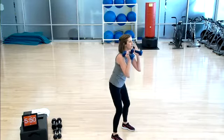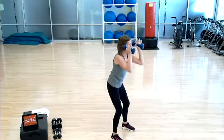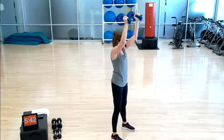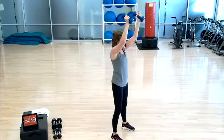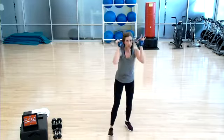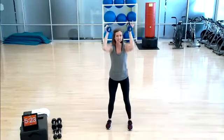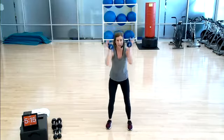Option number two to intensify this exercise: adding an overhead press, so it's low and press. I'm moving slow for a reason — I want my muscles doing this work, and I want your muscles doing this work. It's not about momentum; it's about asking the muscles to work harder than what they're used to. Just about four more repetitions here — gives you a chance to think about how you're feeling with this weight. Is this weight too heavy? Do you need to make a change?